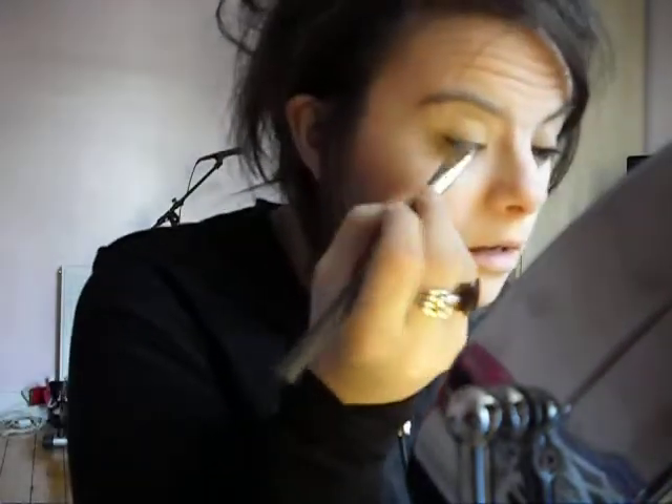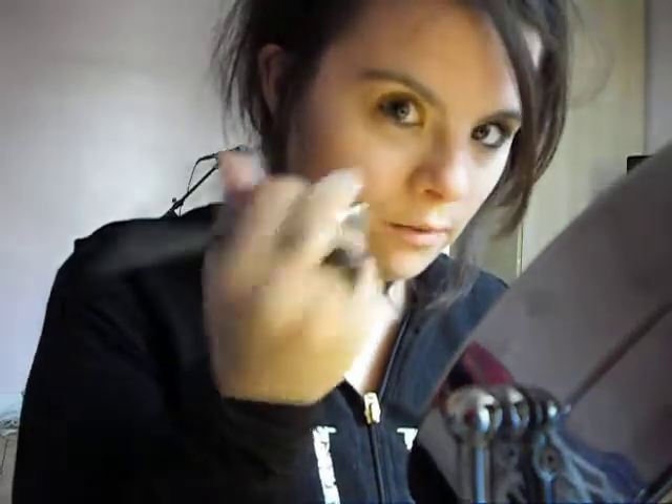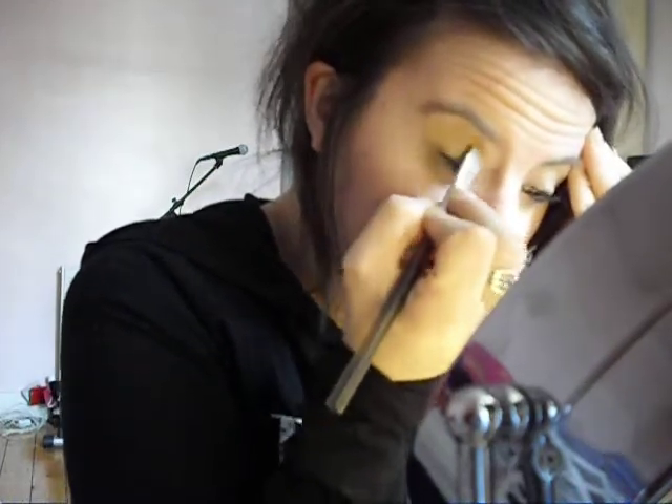Then you're going to take your blending brush and blend that all in. You're going to blend it with the bottom colour as well — just taking little strokes and patting it.